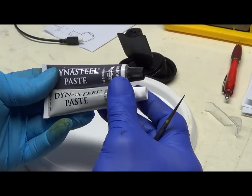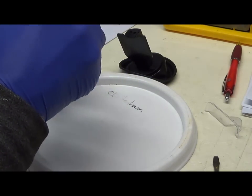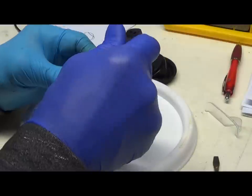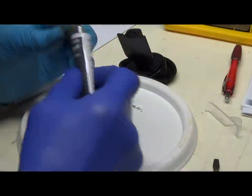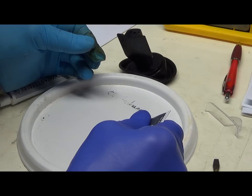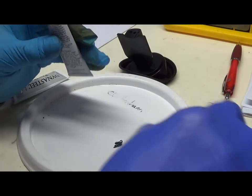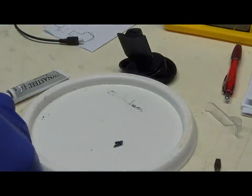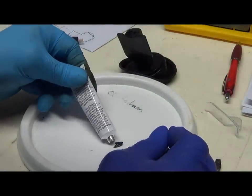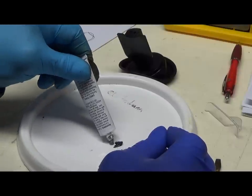Here's the two parts. So we're going to mix an equal quantity of each. It won't take much - just a little bit. Smells like araldite actually.